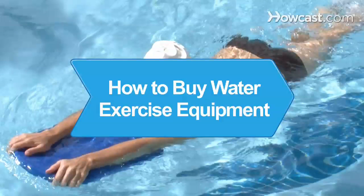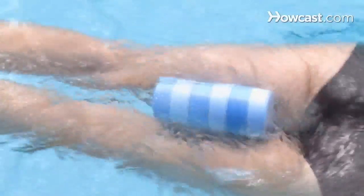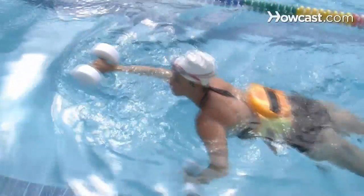How to Buy Water Exercise Equipment. With more water training devices than ever, learn how to wade through the myriad of choices in water exercise equipment and make the right choice.